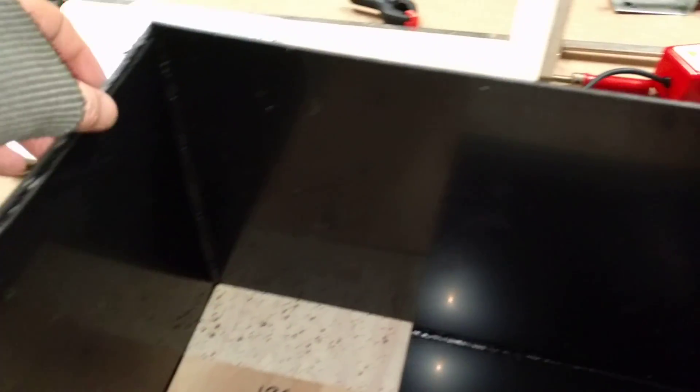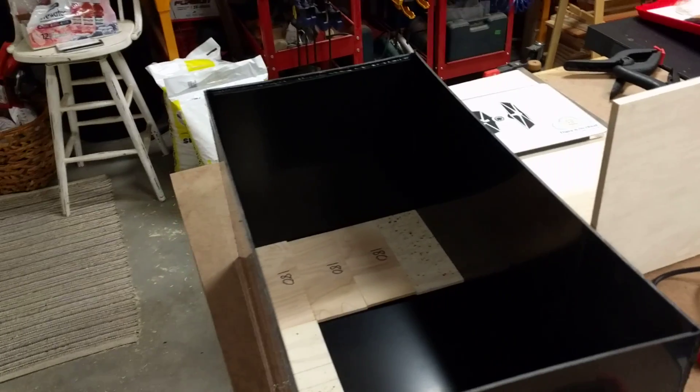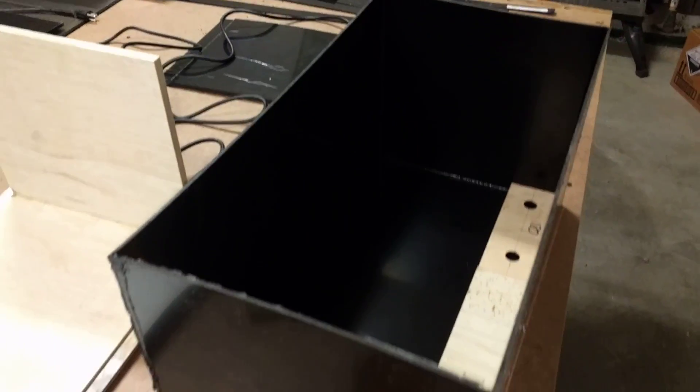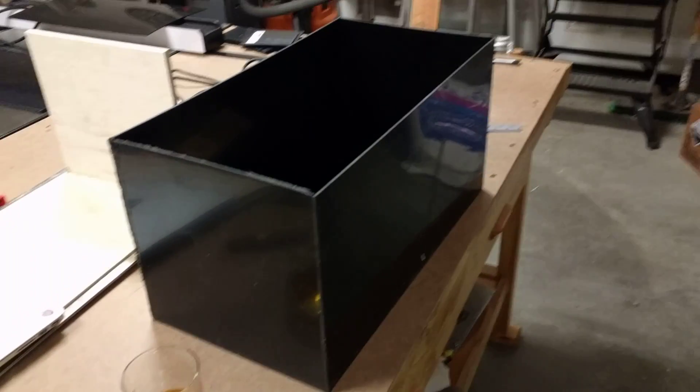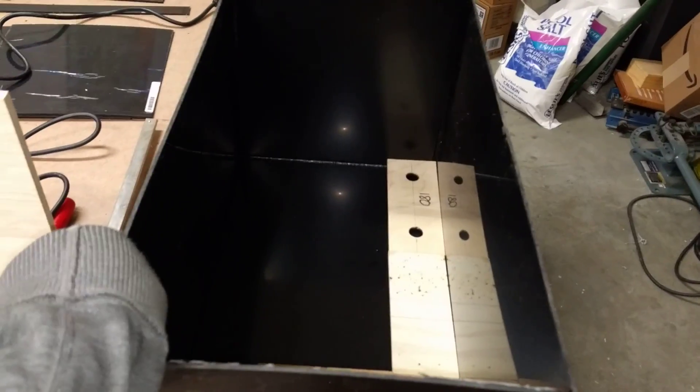So after a few false starts — because the dimensions of the box are almost identical — I've got the base on the side and the side on the base. But I've messed around a bit and eventually got there. You can see down inside there I've got four across and then three depthways. It's relatively square, and it's flexible, so when the batteries go in it's going to be fine.